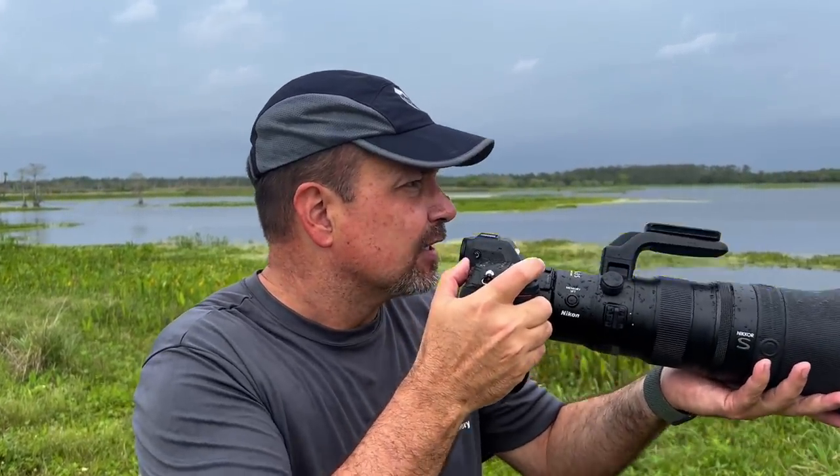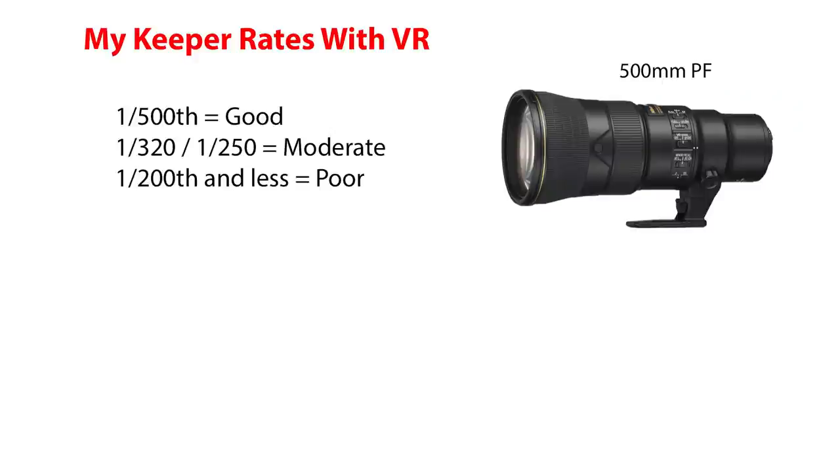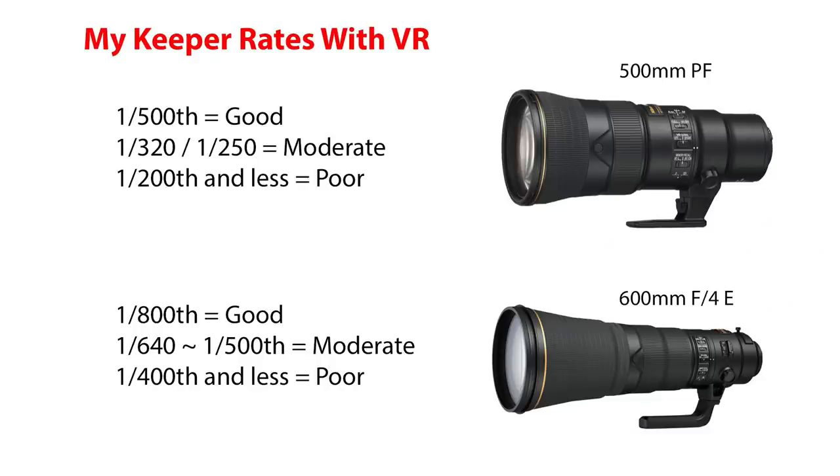Let's talk VR. Nikon claims 5.5 stops of VR performance with this lens on a Z9, and 5 stops on a regular Z series camera — the difference being the Z9's more sophisticated IOVUS system. Full disclosure: I've never been able to get the claimed results from Nikon or any manufacturer. However, this lens seemed better than any I'd ever tried before. With my 500 PF I can shoot reliably at 1/500th of a second. With my 600 f/4E, I can use VR at 1/800th with a good keeper rate, but if I dip below 1/500th, my keeper rate goes right off a cliff.